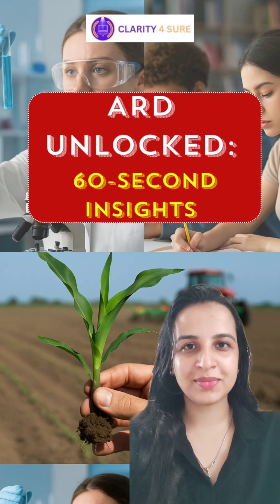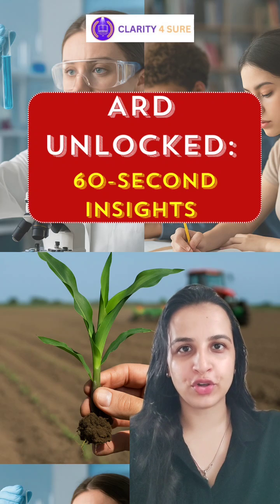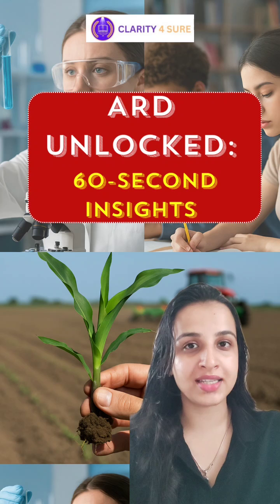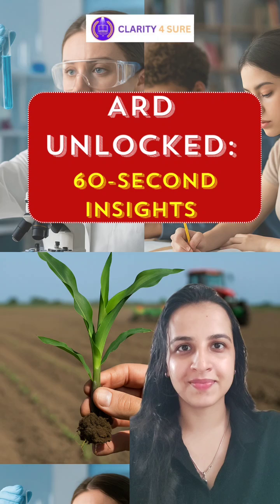Hi everyone, welcome to an episode of ARD Unlocked 60 Seconds Insights series by AgriClarity and Clarity for Sure, your trusted guides in cracking government exams like Navad Grady. These series are targeted to decode important ARD concepts under 60 seconds. So let's dive in.